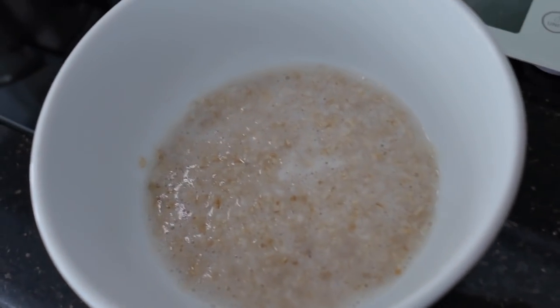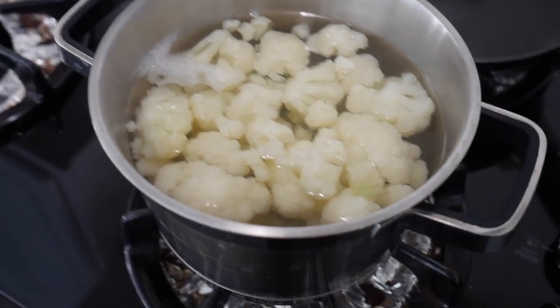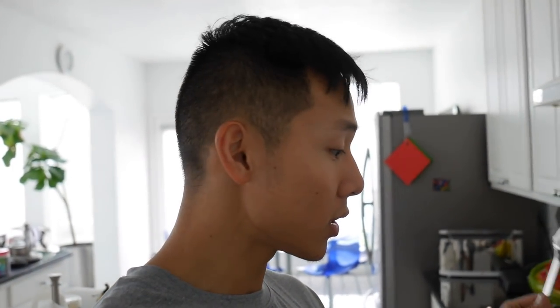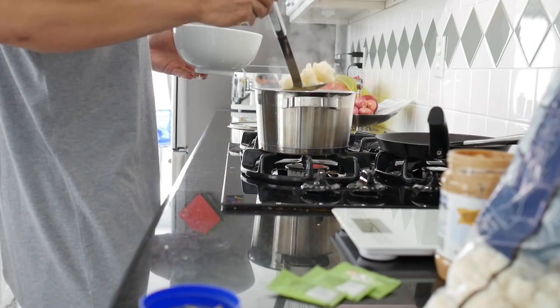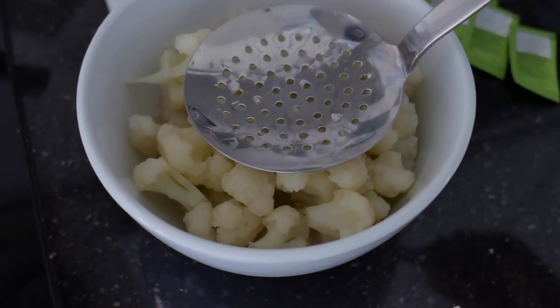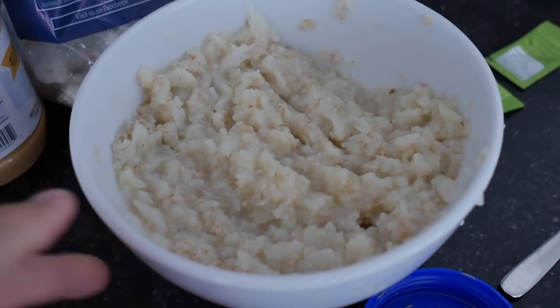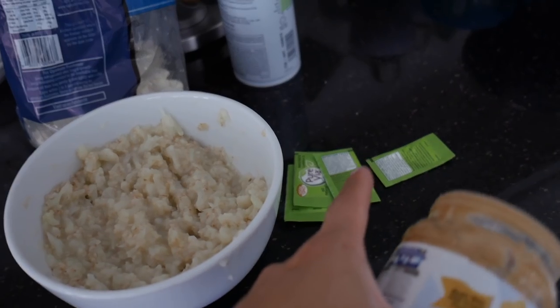I've got my oatmeal — half a serving, just 20 grams, fully cooked in the microwave. My cauliflower is done. I've never done this before; it's an improvisation. I'm putting the cauliflower inside the oatmeal. It's overcooked on purpose so it's mushy. I mush it all up — looks pretty gross, kind of like baby food. Adding some chocolate white chocolate wonderful peanut butter on top and four stevias.